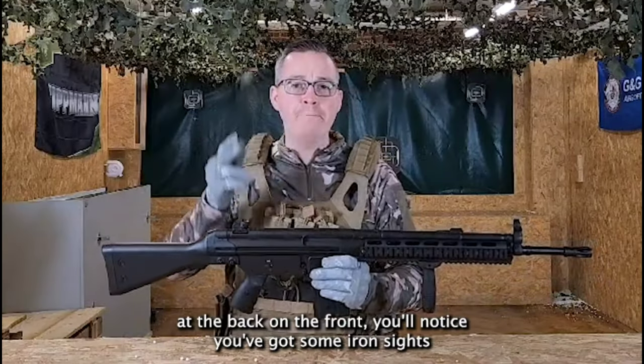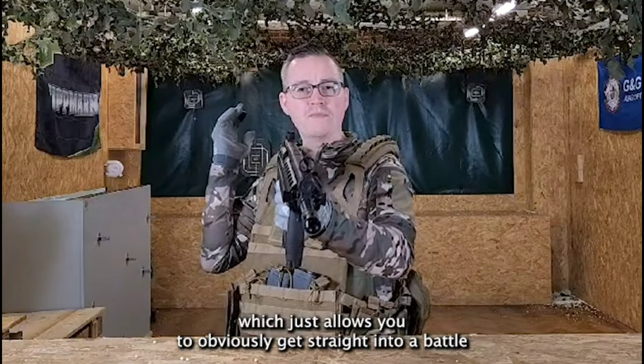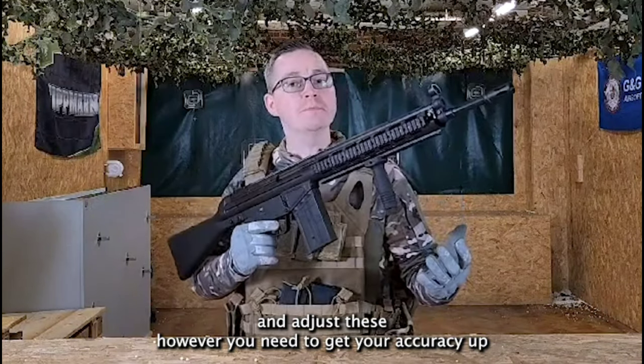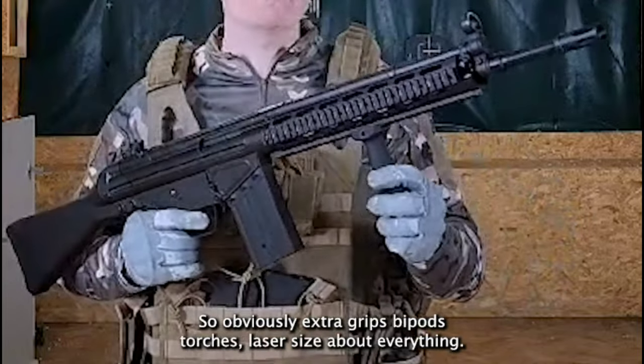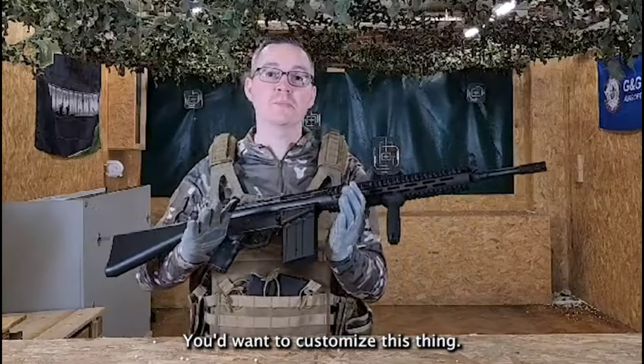Along the top of the rifle at the back and the front you'll notice you've got some iron sights, which allows you to get straight into battle and adjust these however you need to get your accuracy up. Moving towards the front of this rifle we've got three Picatinny rails for all of your attachments — extra grips, bipods, torches, laser sights — about everything you'd want to customise this thing.